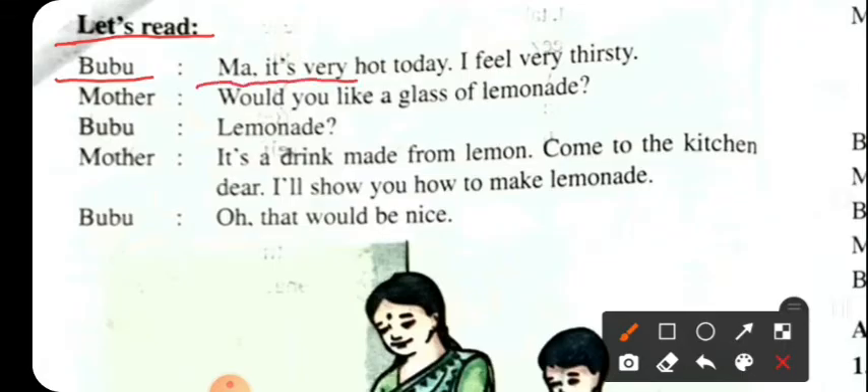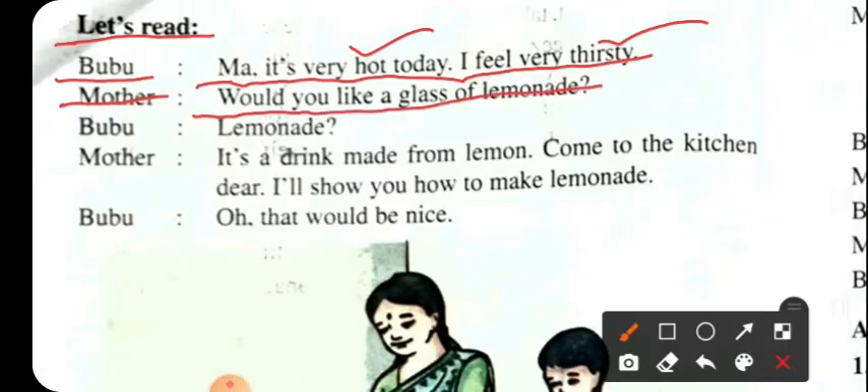It's very hot today. I feel very thirsty. Would you like a glass of lemonade? Lemonade — give me a glass. Lemon sorbet.